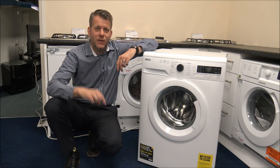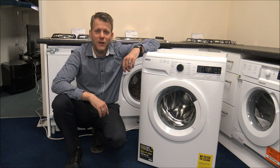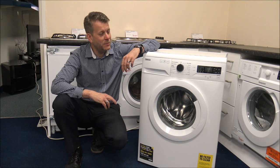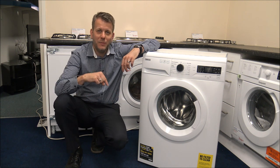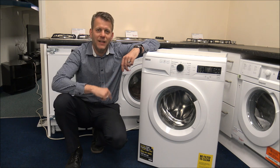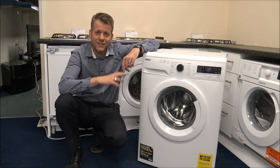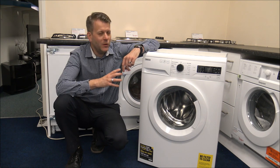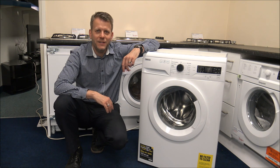If you are thinking of buying one of these machines, I've provided a link below to show you where to get one at a competitive price. I hope you enjoyed this quick video on the Zanussi ZWF845B4PW washing machine — bit of a mouthful, that model number! Please subscribe to my YouTube channel and leave any comments below. If there's anything you're not sure about, or if you have one of these machines and want to share your thoughts, pop it in the comments — I'd always appreciate the feedback. Thanks for watching.